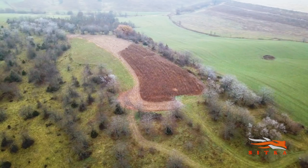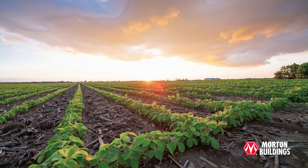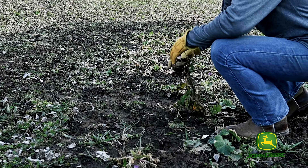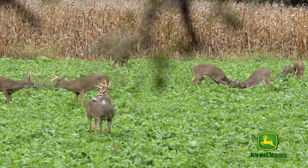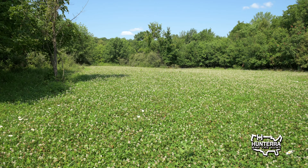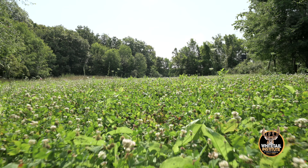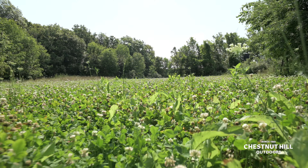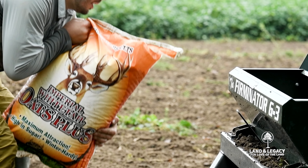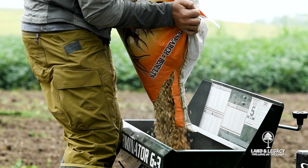We plant food plots every year — some sort of grain, either corn or beans for late season hunting, and we always plant green plots. We plant a lot of oats plus and do some brassica plots with Imperial Whitetail's tall tine tubers and winter greens. We've also worked with Dr. Harper with the National Deer Association, and he's been really instrumental. We put crimson clover in almost every cereal grain plot because it grows fast and is very attractive, even in late season. It's an annual but one of our best food plots.